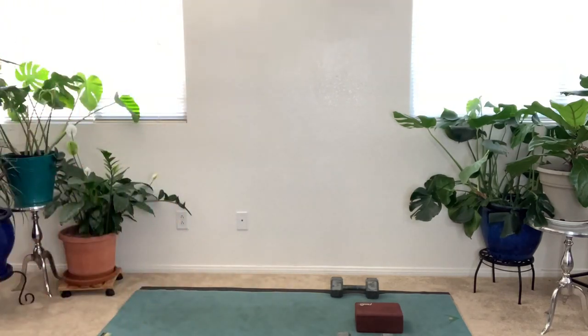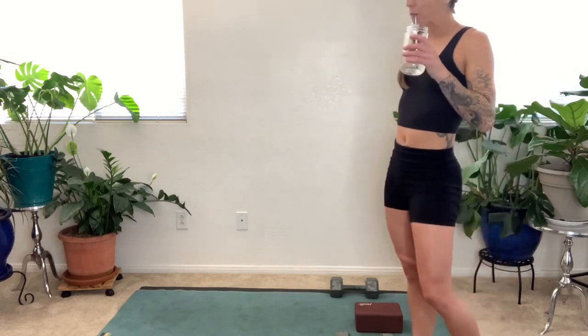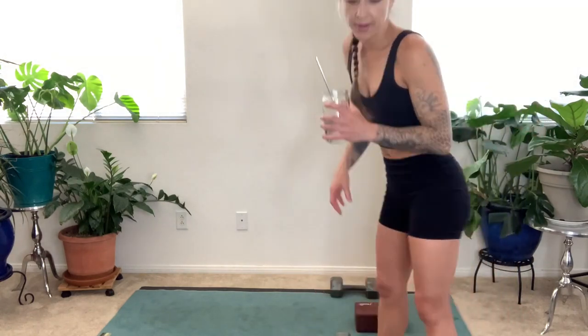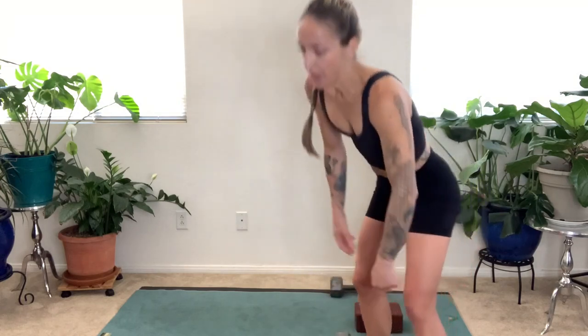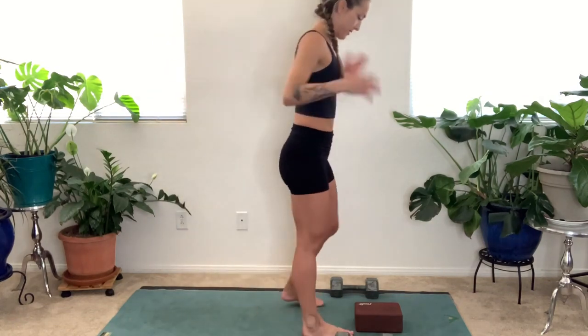Maybe take a lap, walk around a little bit, shake your arms out. Slow down your exhale. When you're ready, grab some water. We have one more round. Now if you feel like you could go a little heavier and you have the weights, I suggest you go a little heavier.